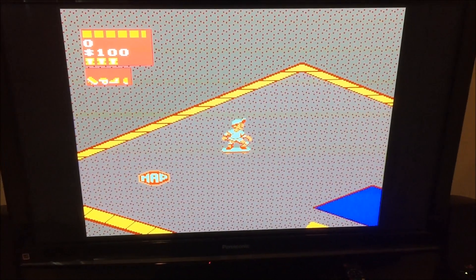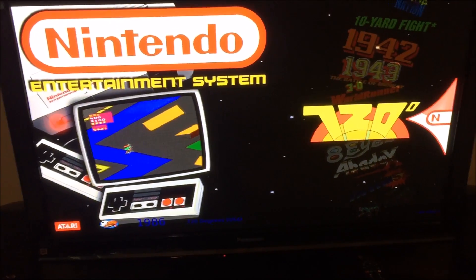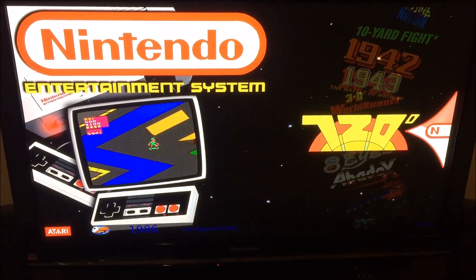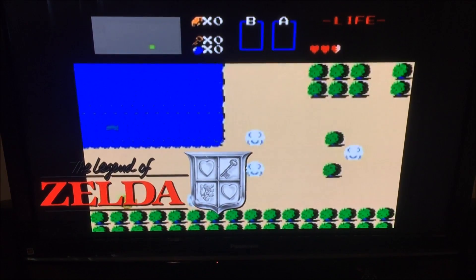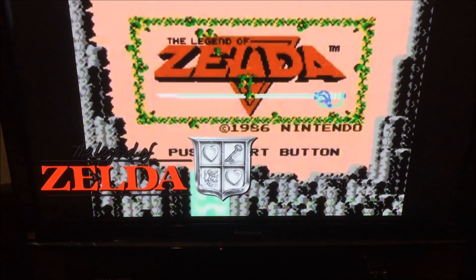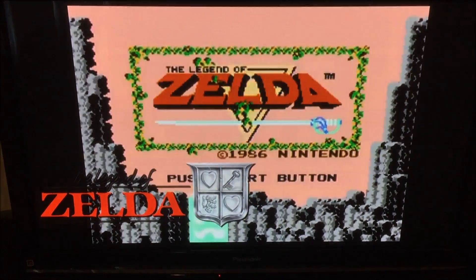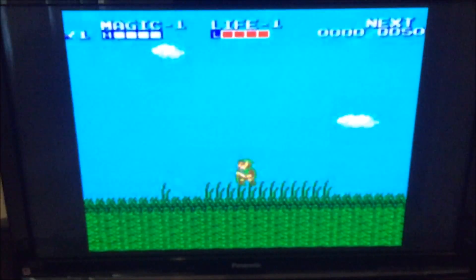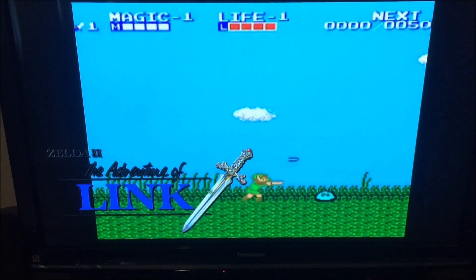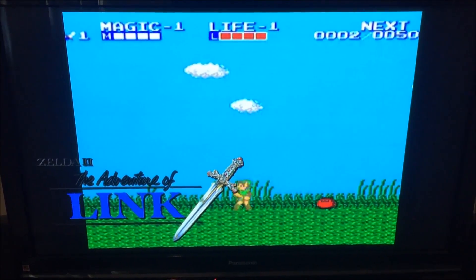To back out of a game you just hit back and start on the 360 controller and you can start looking through other games. One other nice feature is the screensaver — I have mine set to start at about a minute. Depending on which console you're in, it'll show videos of games playing from that console and it gives you a little title at the bottom left. It's a really nice professional touch if you've got this running in your game room.